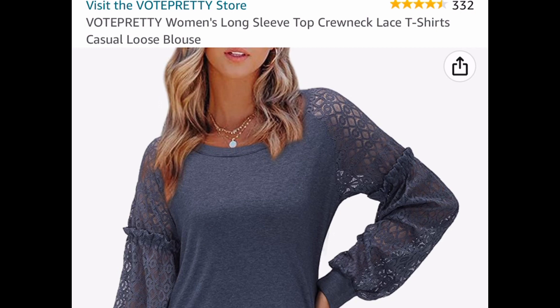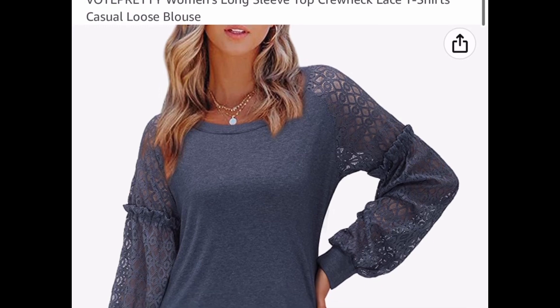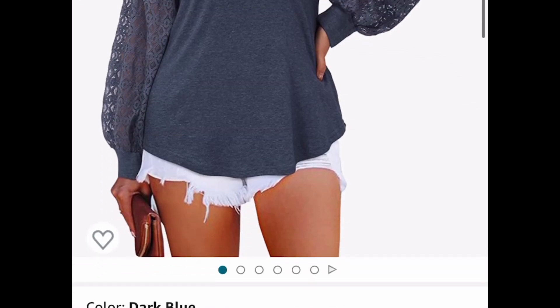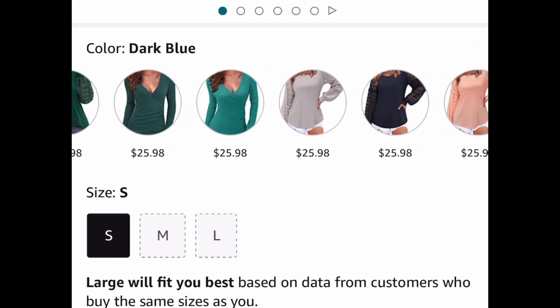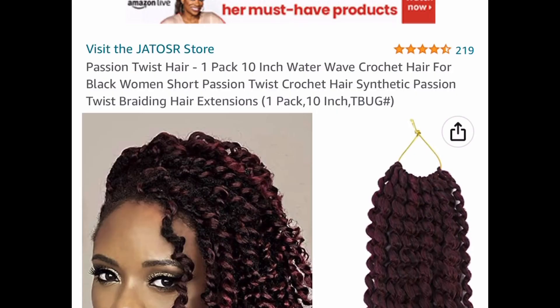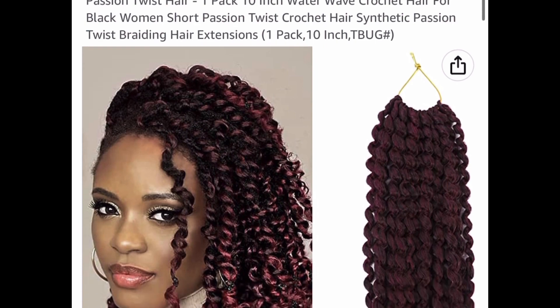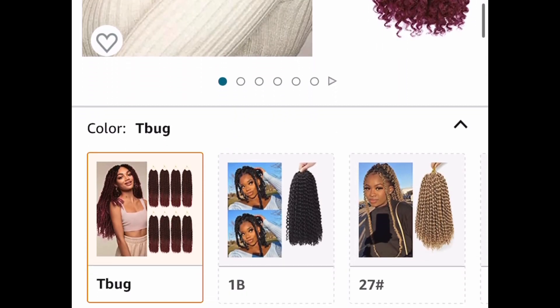Here we have another top — this one is long sleeve but the sleeve is lace and it looks super gorgeous. There are so many colors and different styles. When you open the link it's going to look a little different and tell you which ones qualify. $25.98, with our code $7.78. Here we have passion twist hair with different sizes to choose from — it's synthetic and this one is 10 inch, priced at $5.99. We're dropping it 50% down to $2.99.